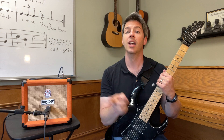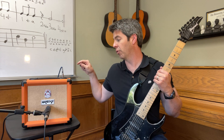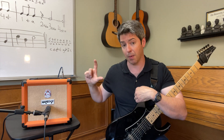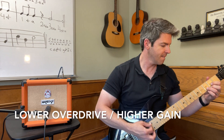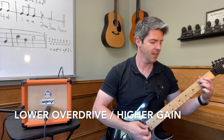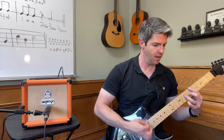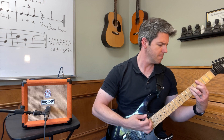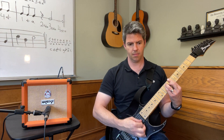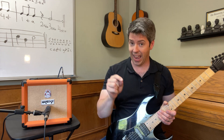Now let's hear the difference between higher overdrive with lower gain, then switch to lower overdrive with higher gain. If you're enjoying the comparisons of the tones this amp can do, please give me a like so I know you enjoy this content and I'll do more videos like this. Now let's go for higher overdrive and higher gain.